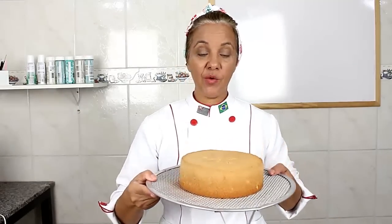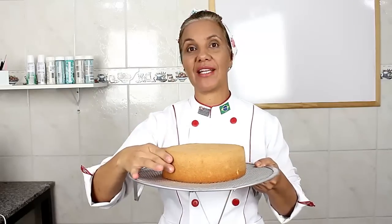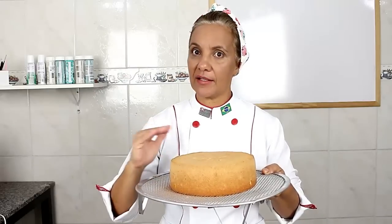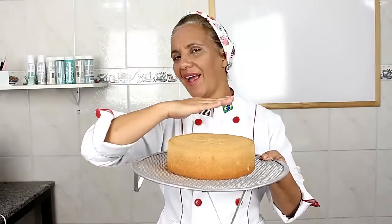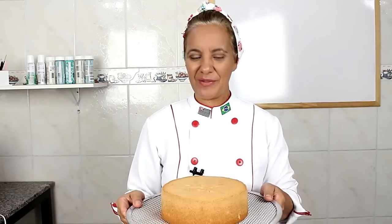Vocês viram que massa linda? Olha isso aqui. O legal é que ela tá aqui resfriando. Eu não vou cortar ela agora porque ela está muito quente. Então espera ela resfriar, espera sair esse vapor para poder cortar, senão fica com aquele aspecto de massa crua. Mas olha, retinha, bonitinha. Siga o passo a passo bem direitinho que vocês vão ter uma massa muito versátil para estar trabalhando com ela. Espero que vocês tenham gostado da receita.